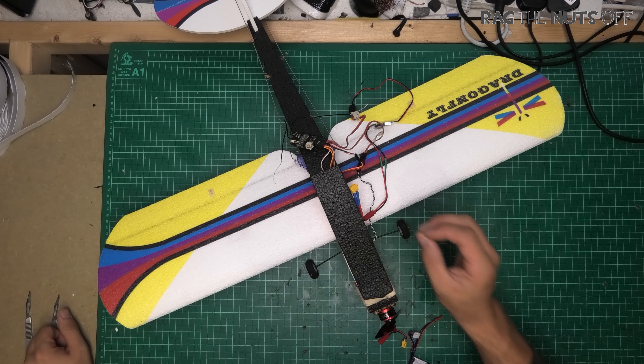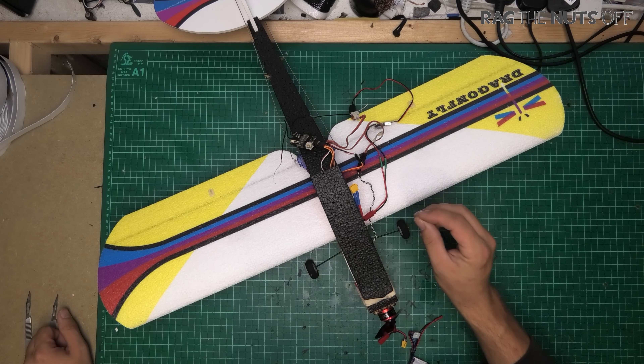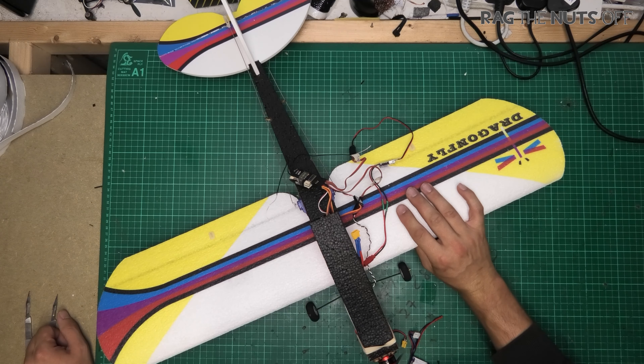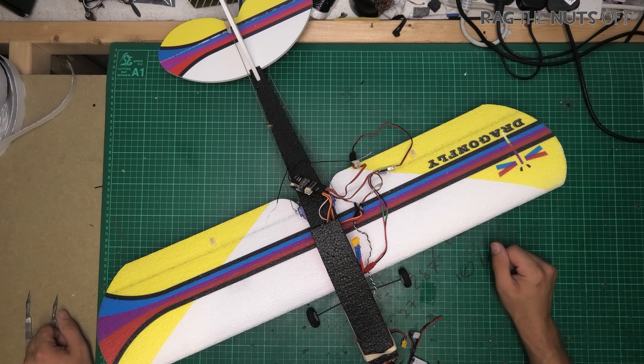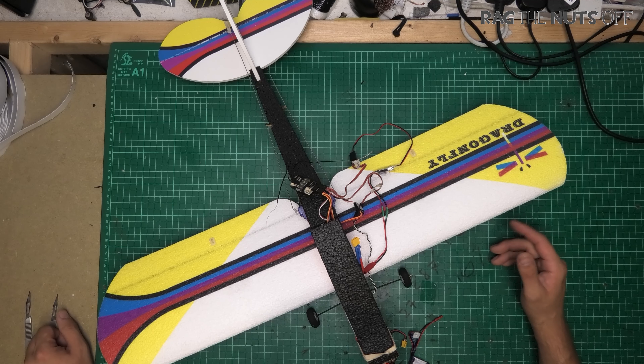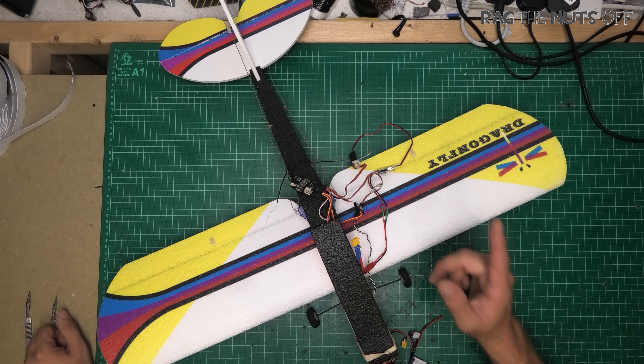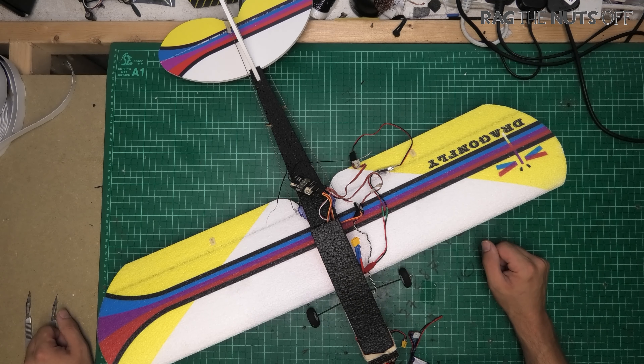This model is a perfect example of why we hold our final judgment on a model until we get it in the sky, because on face value it's not very pretty. Let's be honest, it has a few ugly branches on the way down. The wings do look quite nice, it's not particularly big, it doesn't appear to be that sporty — however, looks are very very deceiving and you're gonna find out how much fun this model is.